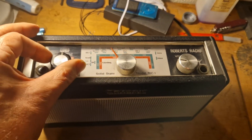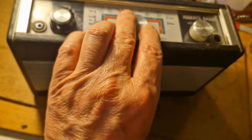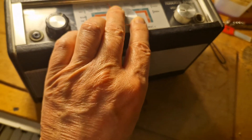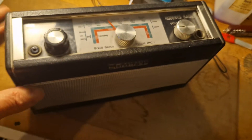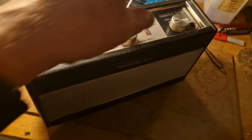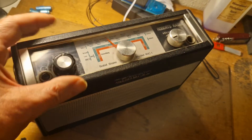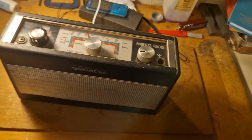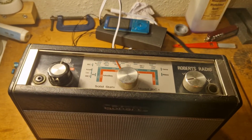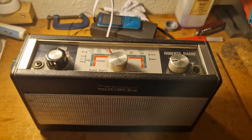It also has a long wave. So there it is — a Roberts, just to show that I'm not totally against Roberts radios; I do actually have one. Thanks for watching.